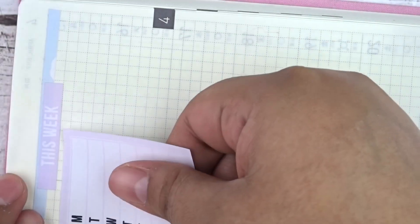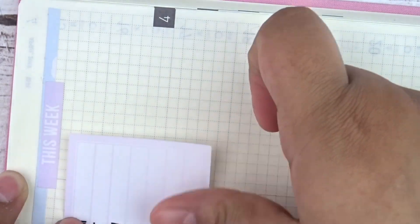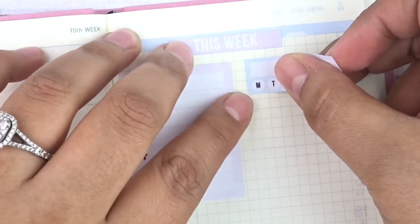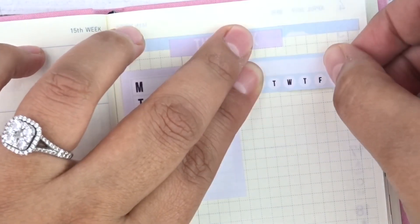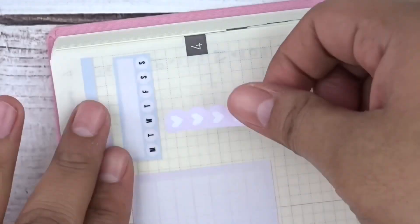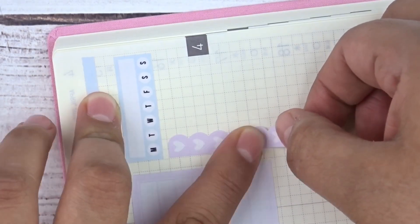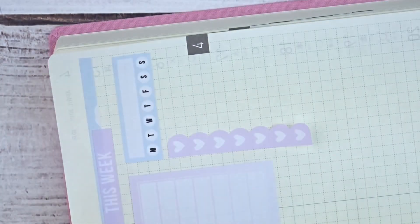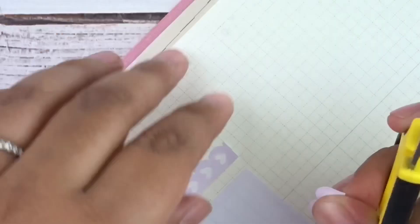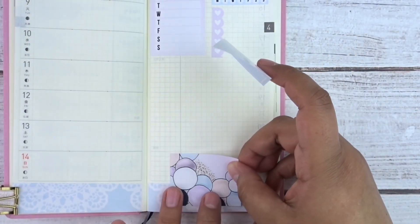Next I laid down the Monday through Sunday weekly tracker to track my dinners. I keep moving the planner to make sure stickers are straight — crooked stickers are a pet peeve of mine. I laid on a habit tracker as well, and then a purple heart scallop checklist to fill up space for any to-do's that aren't day specific, cutting off the excess to keep it one big section.